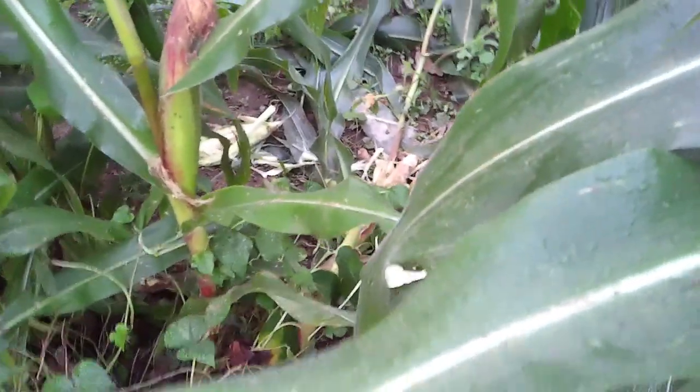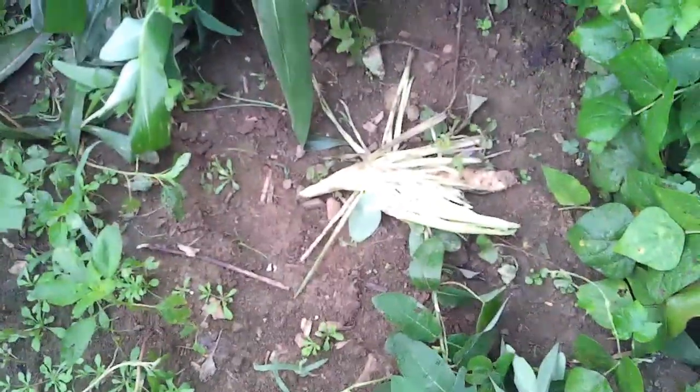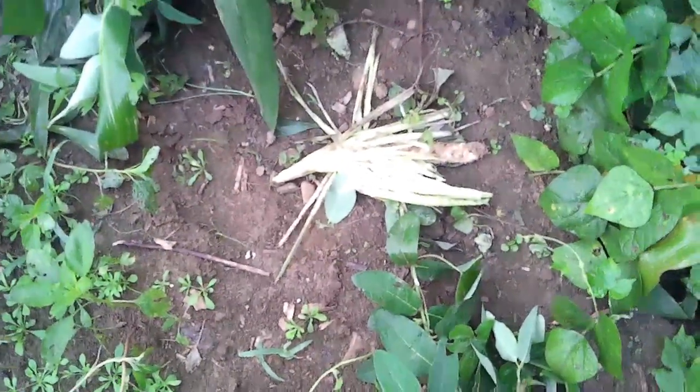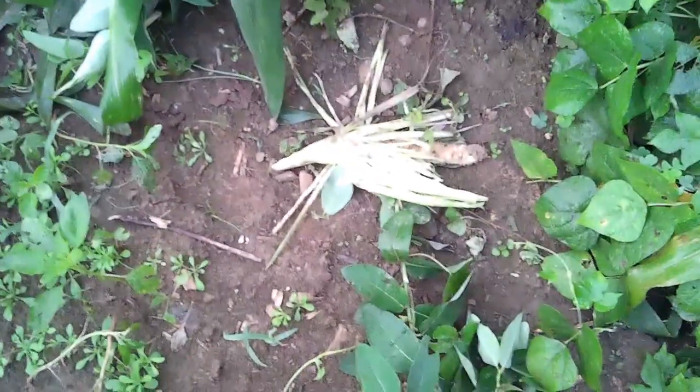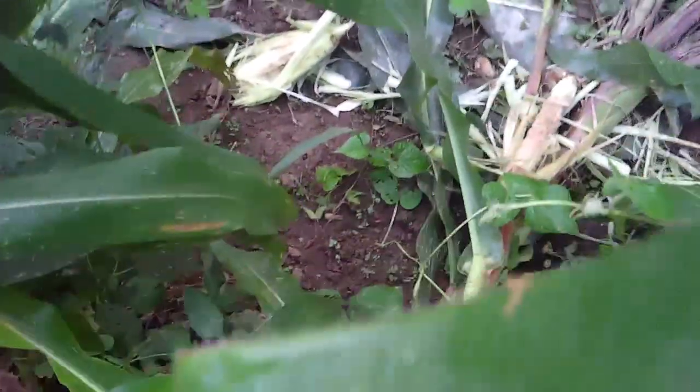When you get in your field, you're going to find corn stalks that are rode down like this. See over there? What you'll find is this — they ride the corn stalks down, then they pull the ears off and sit and eat them right here. That's what raccoon damage looks like. If we look over here on this side, I've got the same thing going on. There's quite a bit more raccoon damage than what I thought, so it's a good thing I'm getting in here and harvesting these.